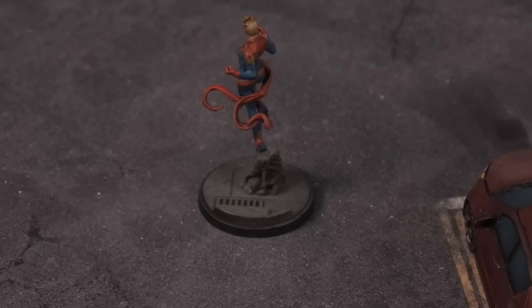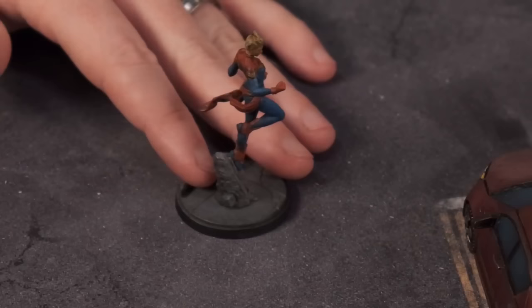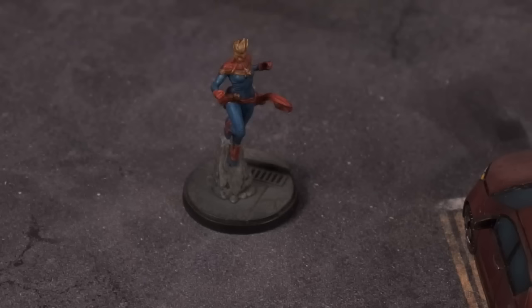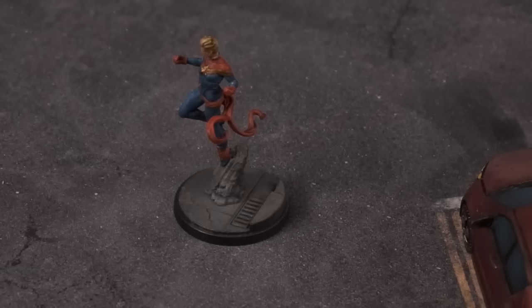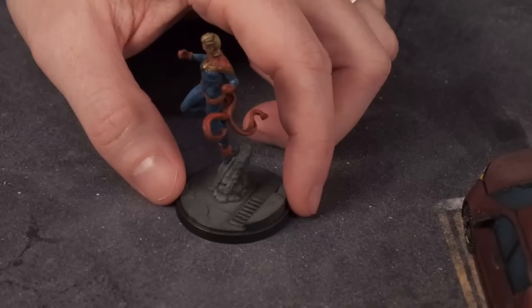Are these bases special? Those are standard — they come like that. They're doing terrain sets and mats; the first one's very urban New York City style terrain. You can see all the bases are kind of like New York vibes of concrete. As they hit other settings, they'll be putting out bases for space or wherever you need. Chris is asking if we painted these — we did not. Atomic Mass was kind enough to get them painted before they sent them our way. Whoever did probably took about 30 minutes.